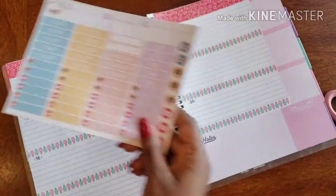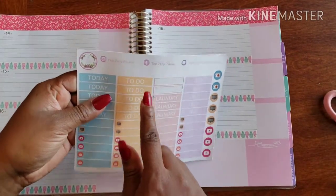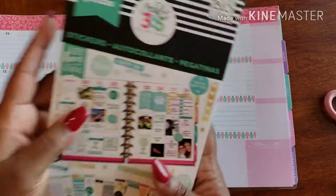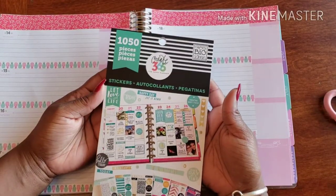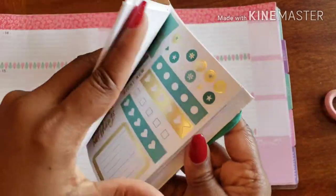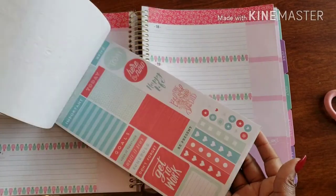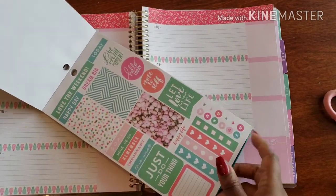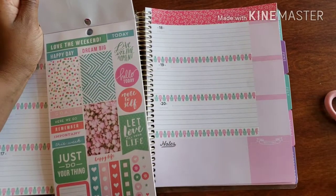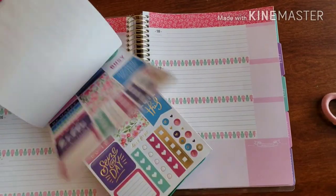I have some stickers from the Zany Palette that I'm going to use — I'll use these for the to-do's, one through five. Then I'm using my Create 365 stickers which have these themed ones. Because of the colors I chose today, I thought it would be hard to find a match, but this one looks like it works perfectly. Yeah, let's go with this one — that worked out pretty easy!